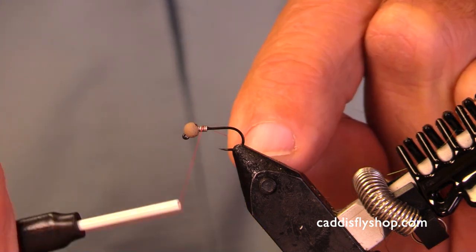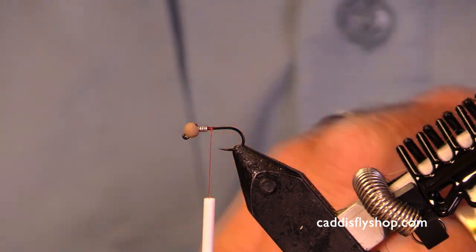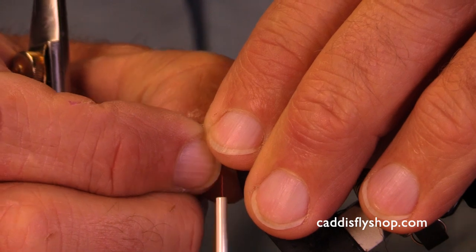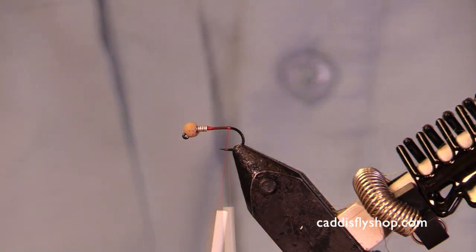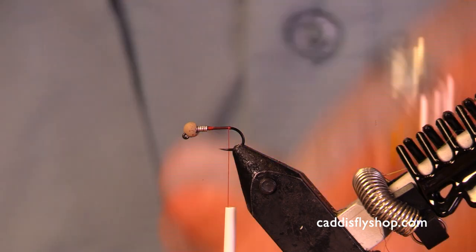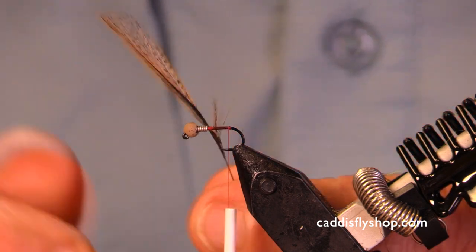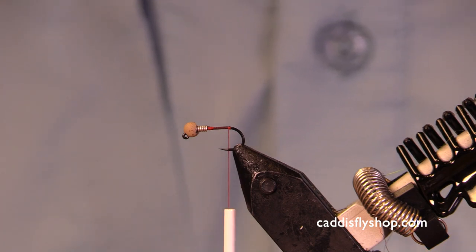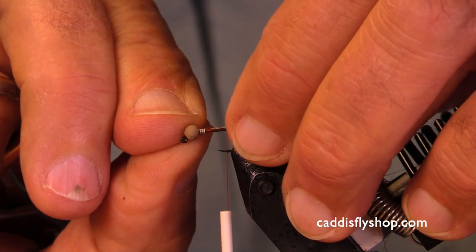Welcome — this is the first of three jigged nymphs. Chris has been fishing these down in New Zealand and they've been going well. They're all going to use a CDC tail — you could use pheasant, but I'm partial to the CDC. It's pretty stuff. Just four to six fibers; we don't have much tail on this little beauty.